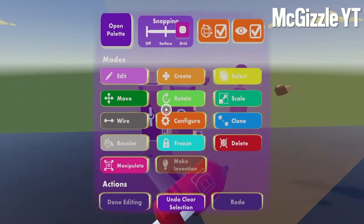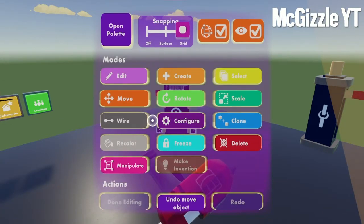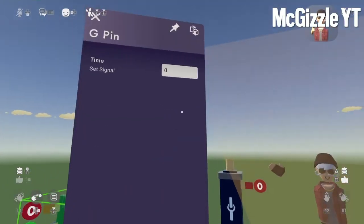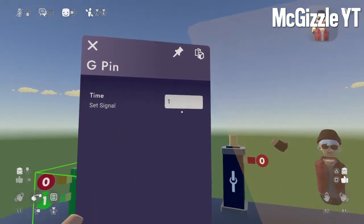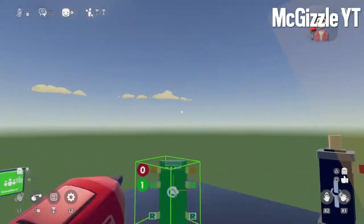You want to go over here and configure this. Configure the timer to one second. Make sure it's on loop, so it's on loop.